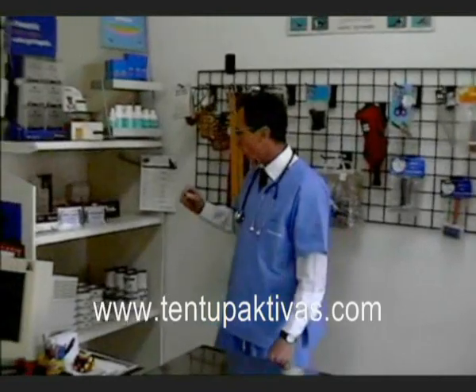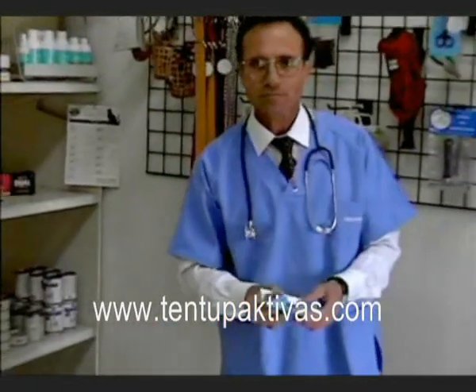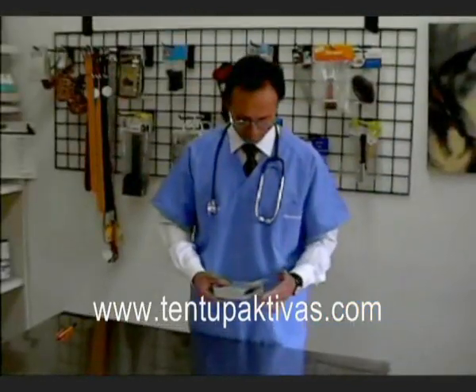Although it's highly recommended for puppies up to six months, it has been very effective with all dogs as well. Here's the product — Tent Up Activas.